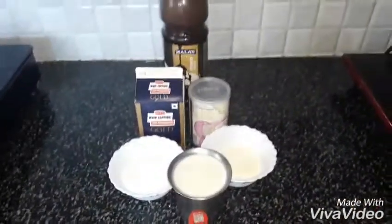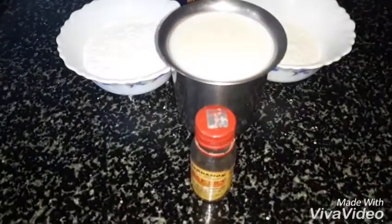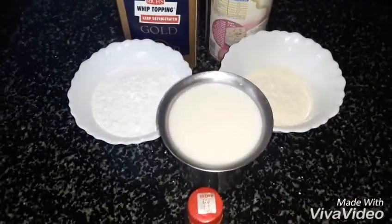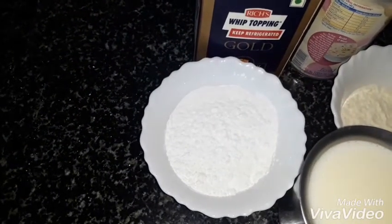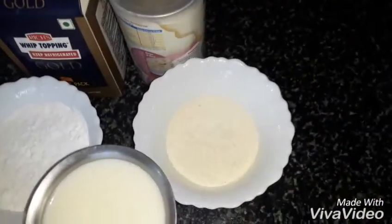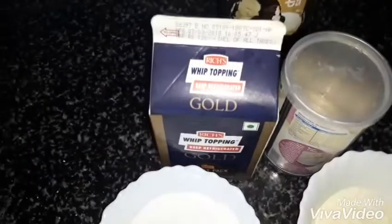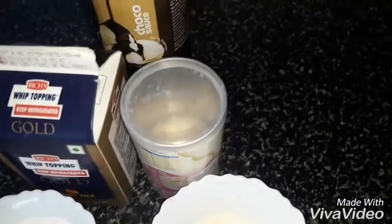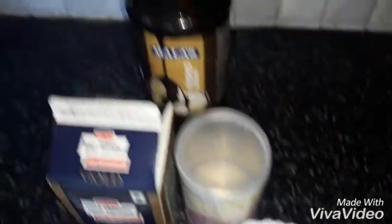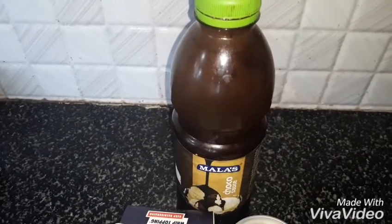These are the things you need to make homemade ice cream: vanilla essence one teaspoon, one cup milk, sugar powder half cup, three tablespoon milk powder, whipping cream one cup, condensed milk half cup, and chocolate syrup one teaspoon.